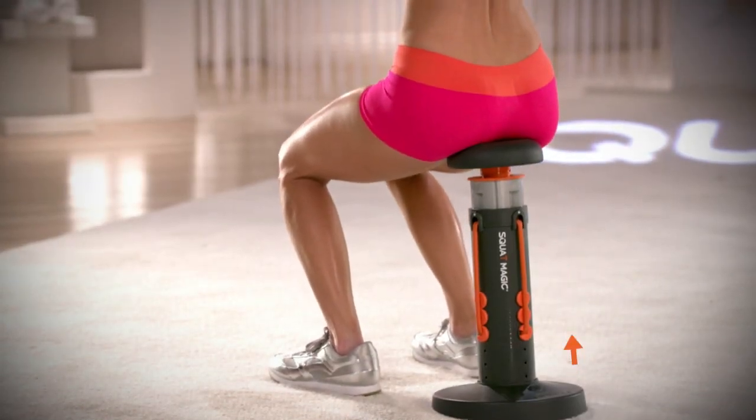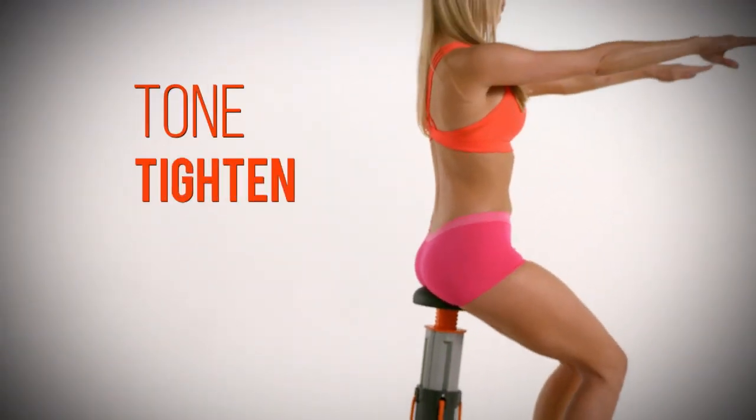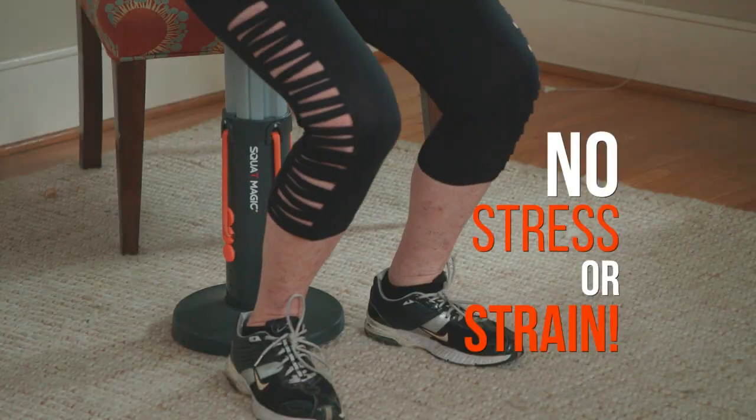Then, as you rise back up, it provides assistance. Squat Magic delivers all the amazing lower-body sculpting benefits of doing squats correctly with no stress or strain on your joints.